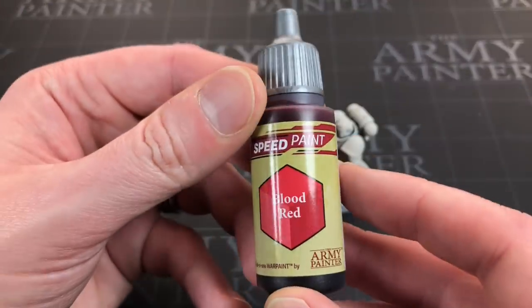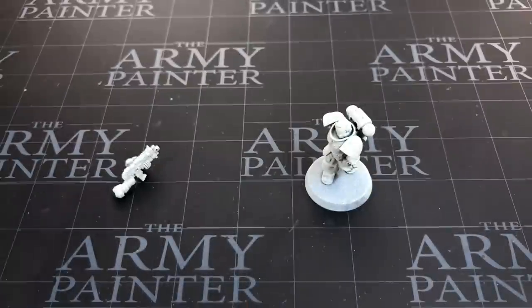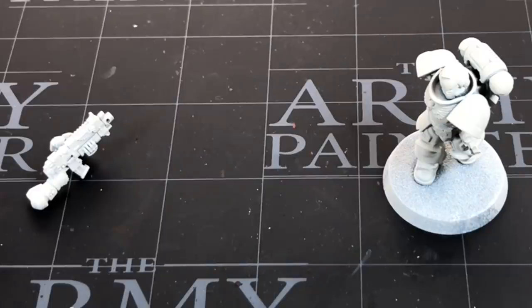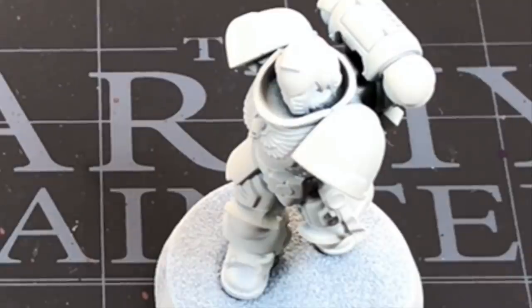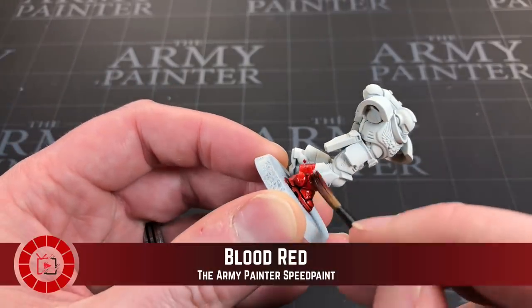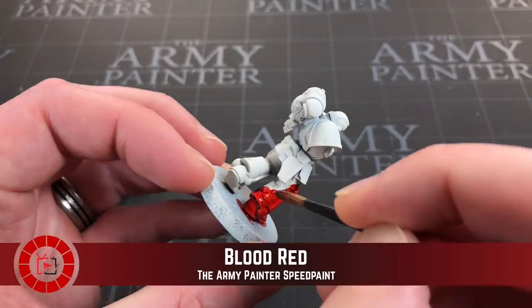I'm going to be using Blood Red by Army Painter from their speed paint range — I think it's a similar match to the contrast version used for Blood Angels. I've not attached the arms or gun as they'll just get in the way of the chest insignia, and I want to be able to paint that up nicely.